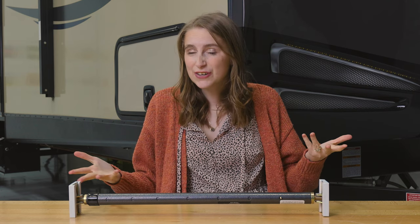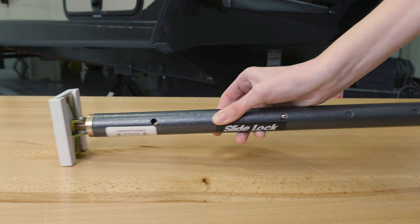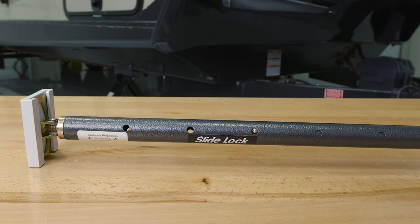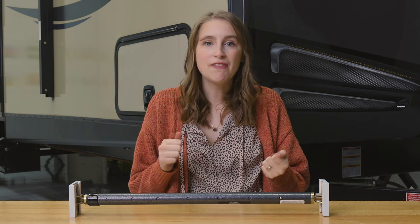This slide lock is very compactable, so it is easy to store, but it's also easy to use. You simply extend it the length of the inside of your slide out. Once your slide out is in, you put it on the inside of your slide out and extend it to your interior wall or your slide out header, then tighten it and your slide out is now secure.